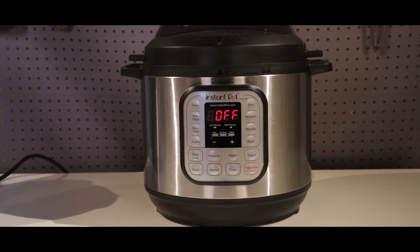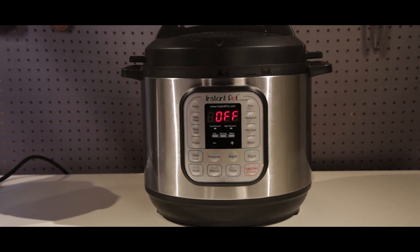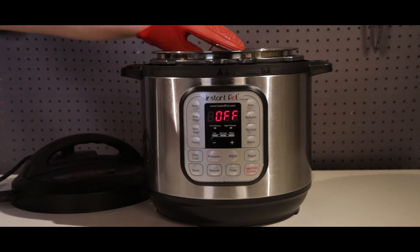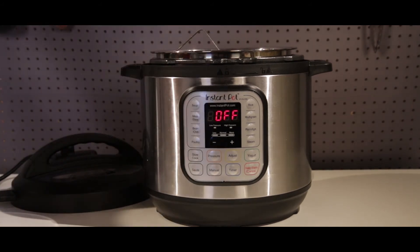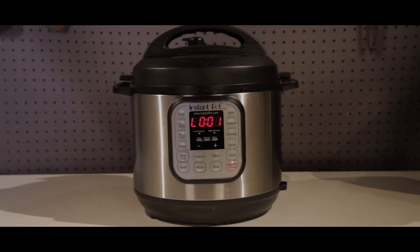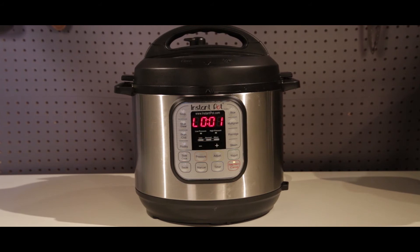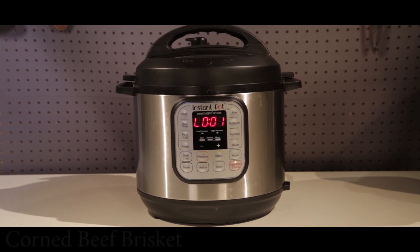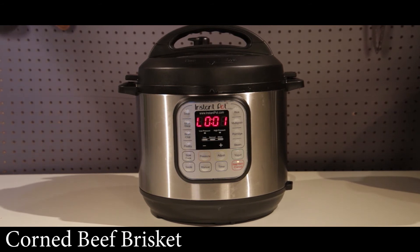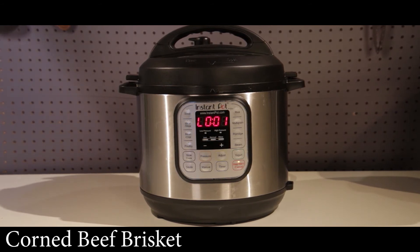We're going to turn off our Instant Pot and open it up. Because we're doing a quick release, be careful that you allow the steam to release fully. Once the pin drops, we'll go ahead and open it up — and there we go, we've got our vegetables ready for plating! We're doing a natural release for our corned beef brisket, so we'll let it do a natural release for about 15 minutes.